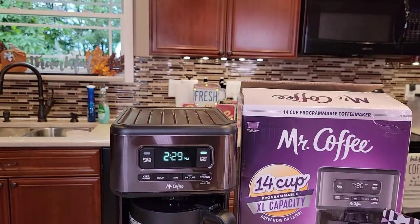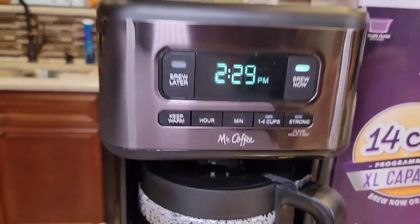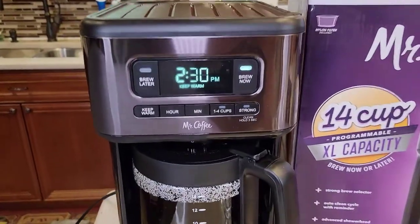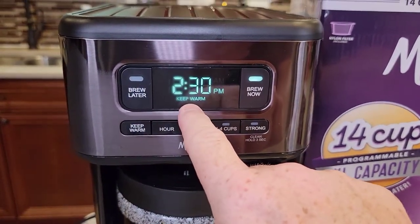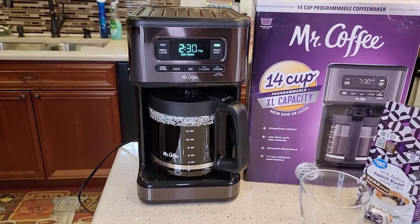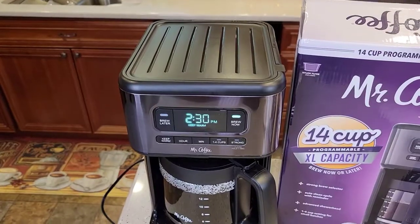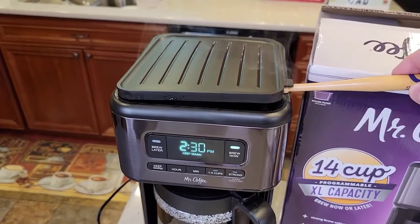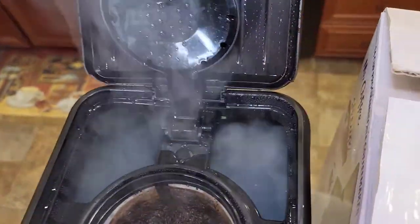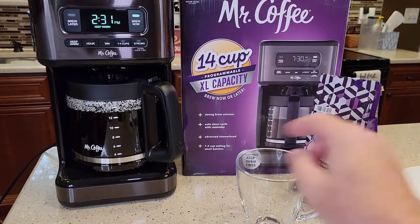You get some steam coming out the back, some steam coming up around the display. It does get noisier towards the end of the brew. It never does overflow the filter — that's good. Towards the end it gets noisier, you're hearing some more popping — that's all normal. It's not quite to the 14-cup mark yet; there's still quite a bit that's got to drain out of that filter basket. It did two little beeps — beep, beep — and then it changed to keep warm. It's displaying the current time now, but the keep warm light came on.